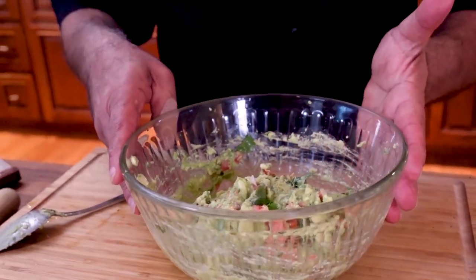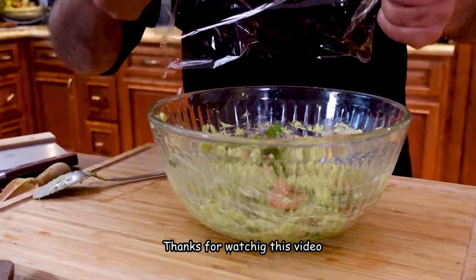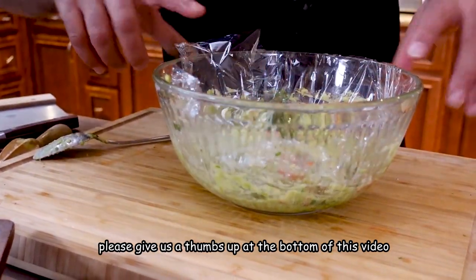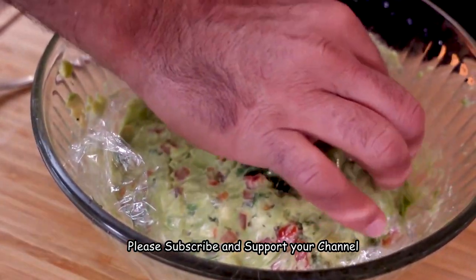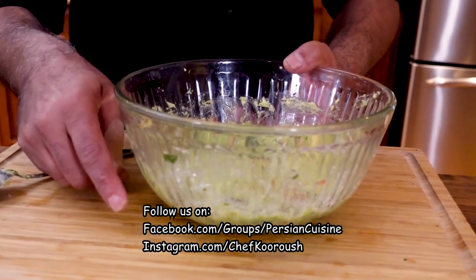You can serve it right away or you can put it in the fridge. To store it in the fridge, grab a saran wrap, put it on top of the guacamole, and definitely make sure it is touching the guacamole — the whole thing — so there is no air underneath and it won't go black. And place it in the fridge.